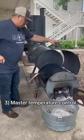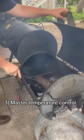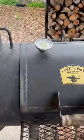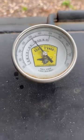Tip number three: master temperature control. Maintaining a constant temperature in your smoker is key to achieving perfectly smoked beef ribs. Aim for a temperature of around 250 degrees throughout the whole smoking process. Use a reliable thermometer to monitor the temperature inside your smoker and make adjustments as needed.